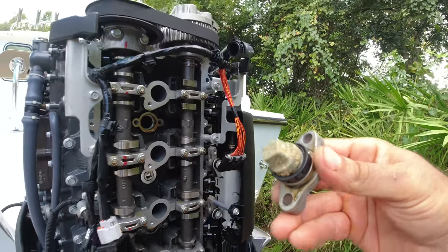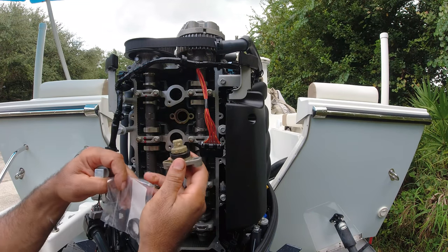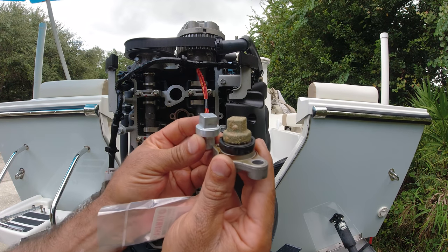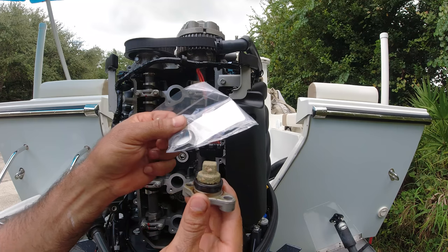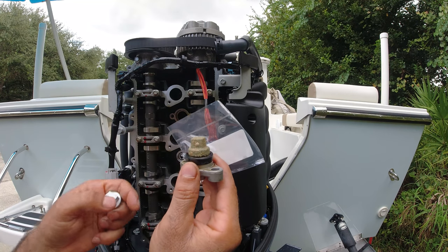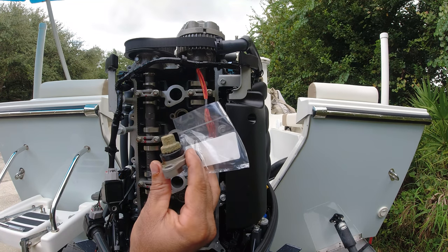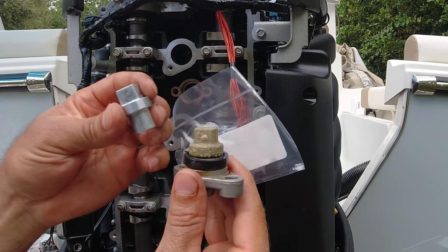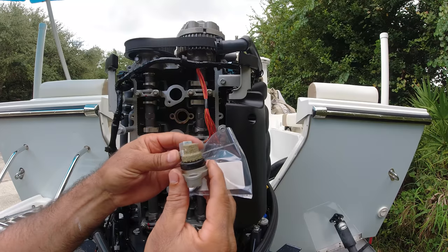There it is — this is the old one. Doesn't look that bad. This motor only has 250 hours. This is the new one. I also got brand new grommets to do the installation 100 percent. So 250 hours is not that bad, but I wanted to change it ahead of time.